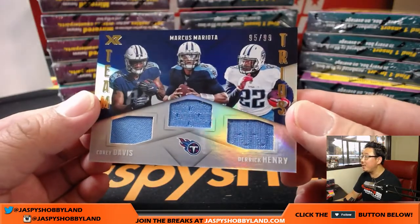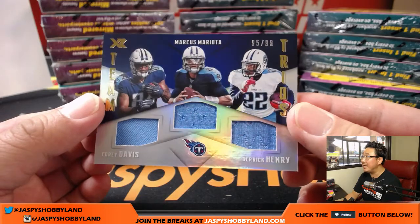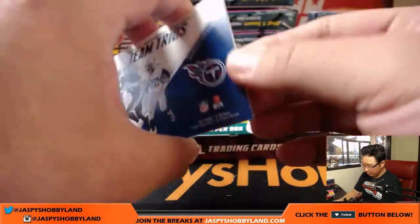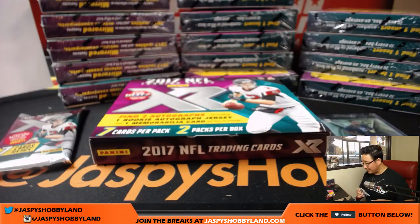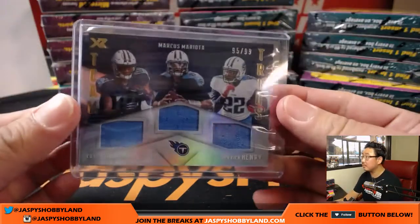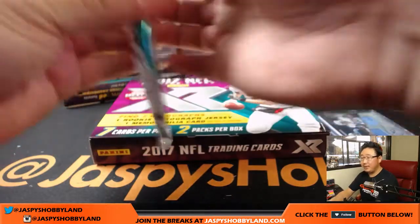Got Marcus Mariota, Corey Davis, and Derrick Henry flanking him. 95 out of 99, team trios. It's pretty cool. I like this so far, it looks like a nice look. Team trios in the other pack.